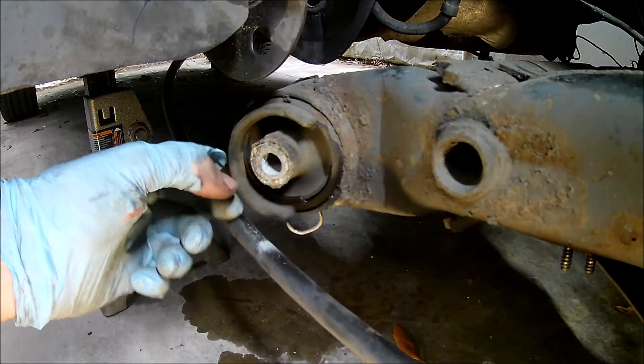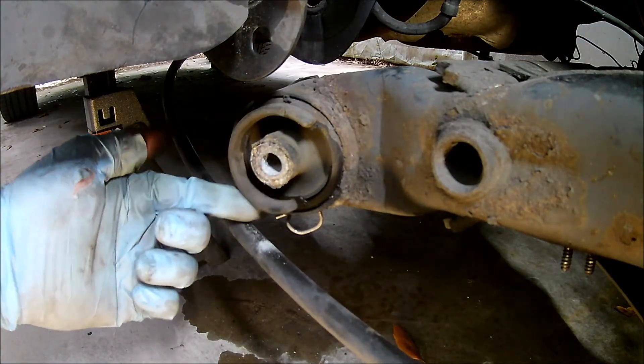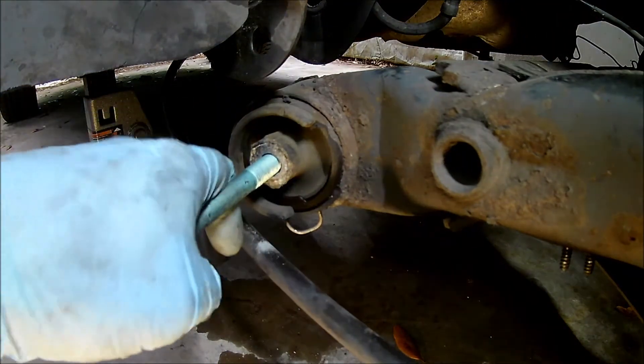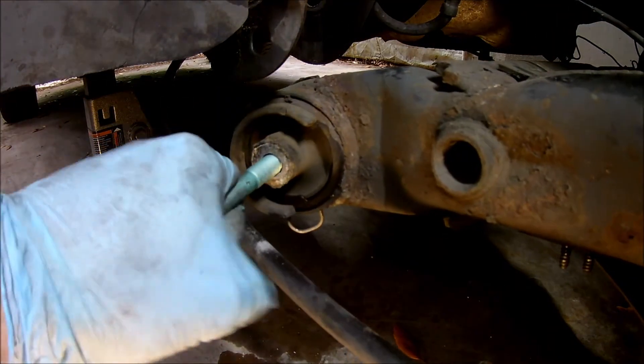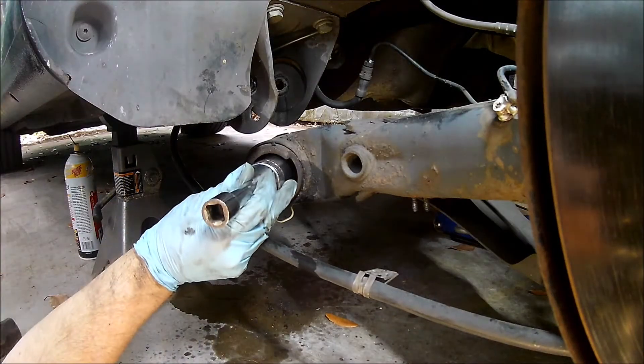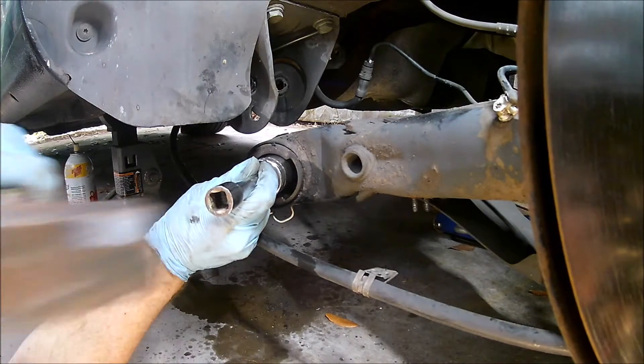Here you can see why I'm replacing the bushings — they're pretty toasty. Now the real fun starts. There's a special tool for pressing out the bushings, but I decided not to buy it. I ended up regretting that decision — I fought with those bushings for a couple of hours.